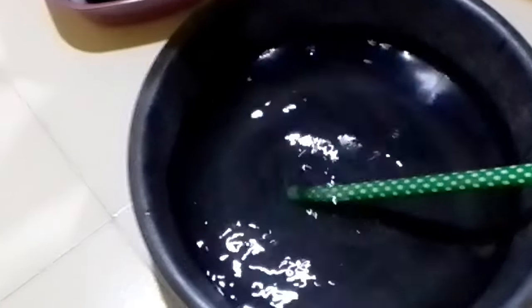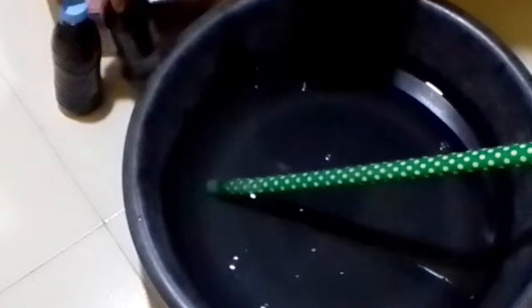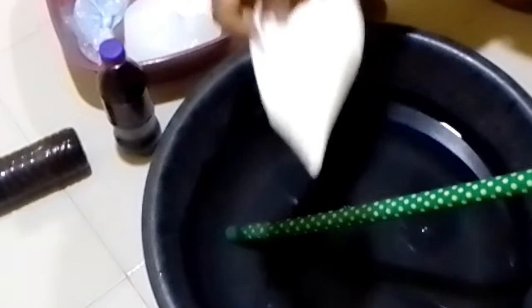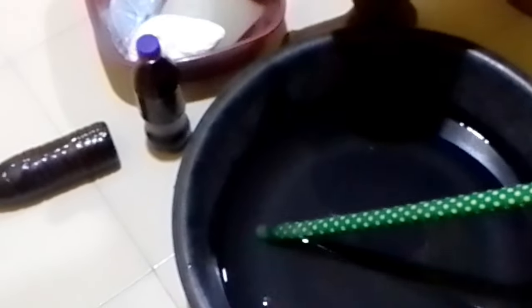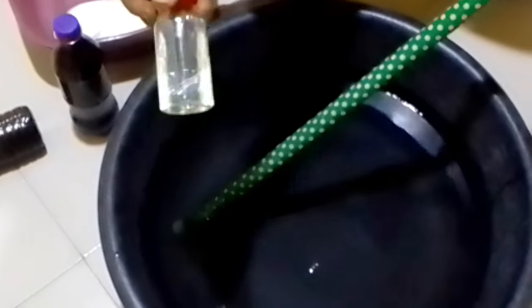Ingredients: water, 10 liters. Sulfonic acid, 1 liter. Texapon, 1 kilogram. Nitrosol, 150 grams. Fragrance, 20ml — optional. Colorant, 20g — optional.